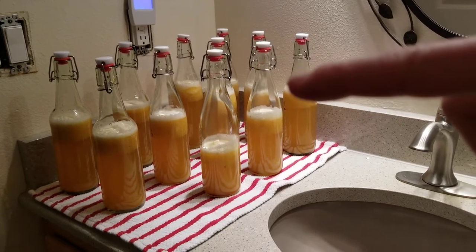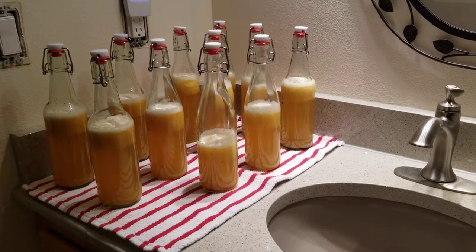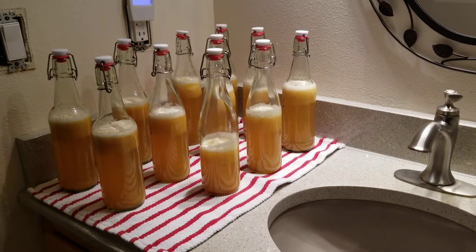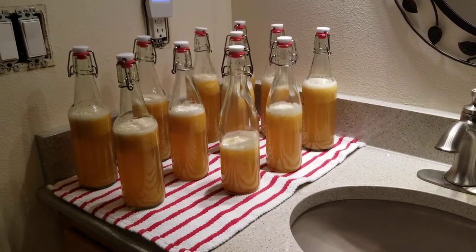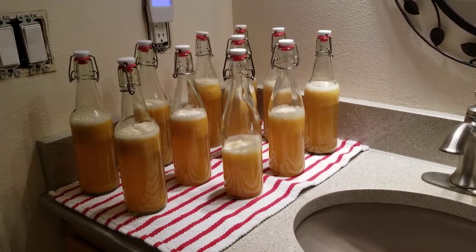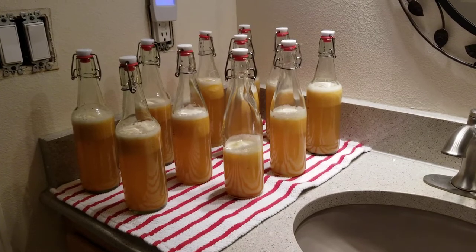Each bottle here has a quarter cup of pineapple. I used fresh pineapple, put it in my food processor, made it into a slurry. And then each bottle also has some cayenne in it. I used an eighth of a teaspoon measure and filled that only to maybe a quarter full — not too much, just enough to give it a little bit of a pop.